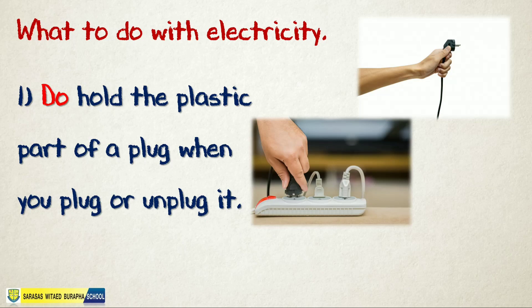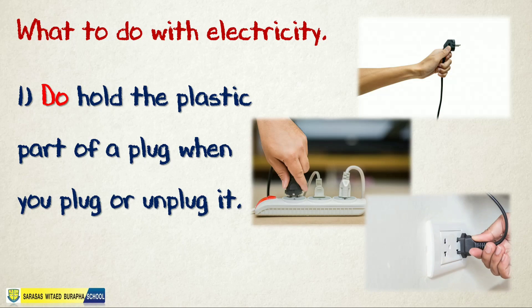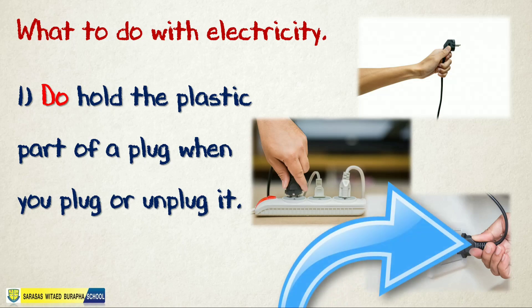Here are some examples — there you are. Always hold the plastic part of a plug when you plug or unplug it. That will keep you safe.